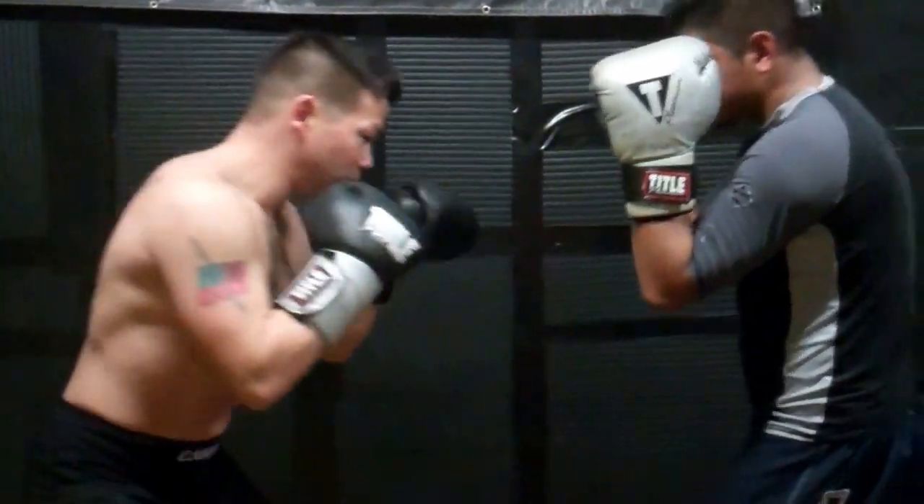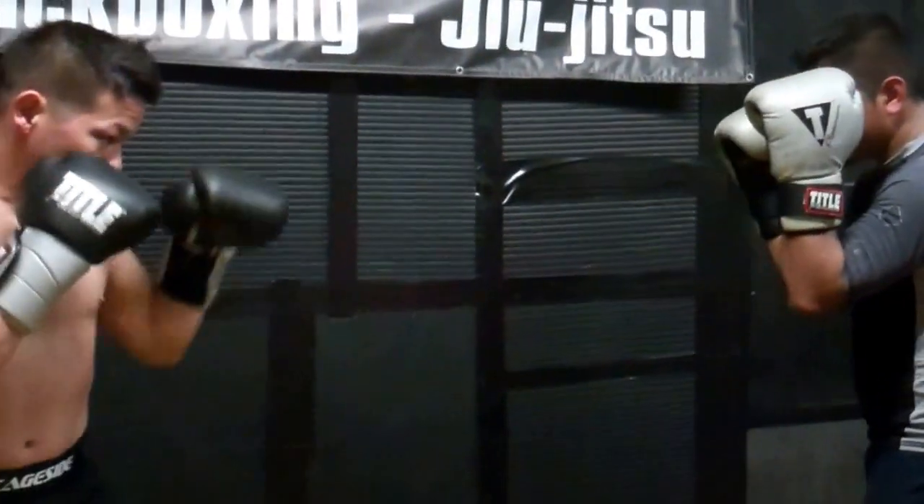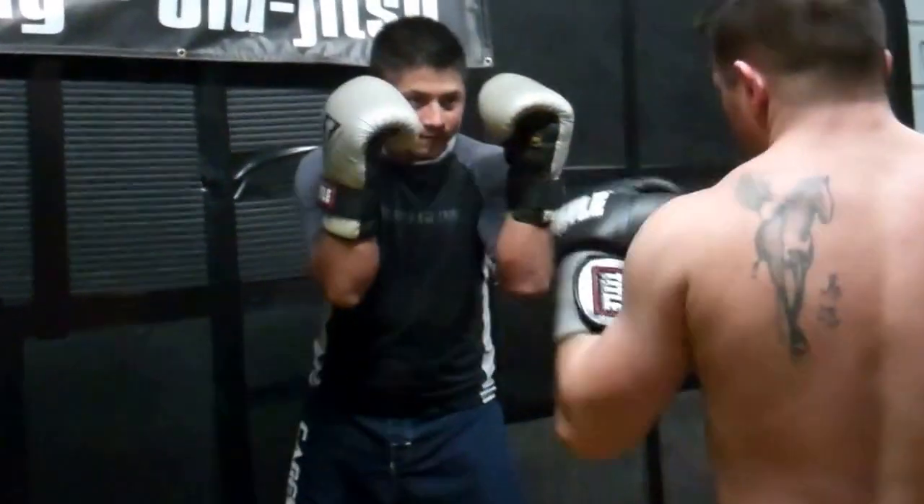If I circle to the right, he's going to circle to the right — basic boxing rule. So we're back here, I circle right, he circles to the right, and I put him against the cage.